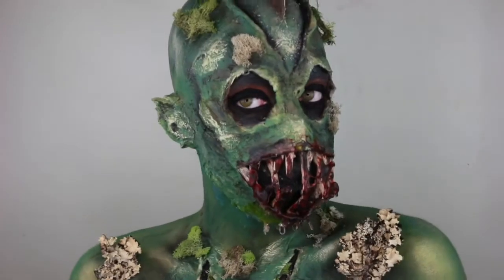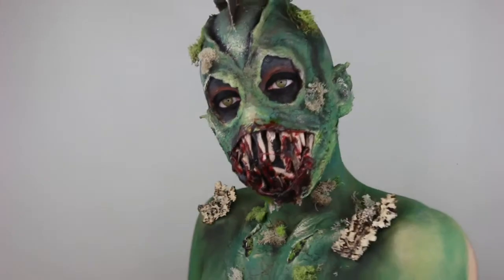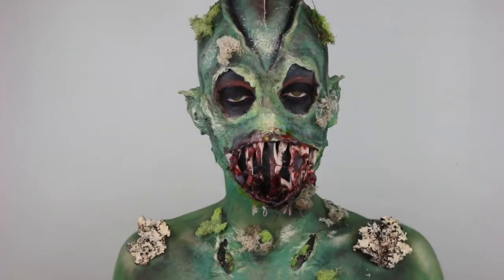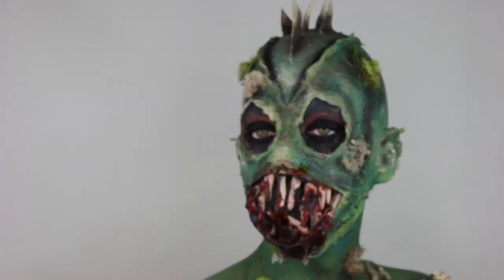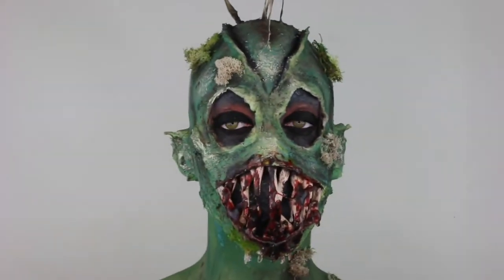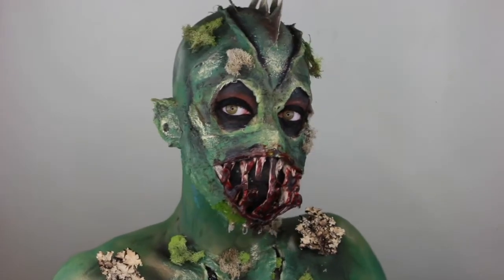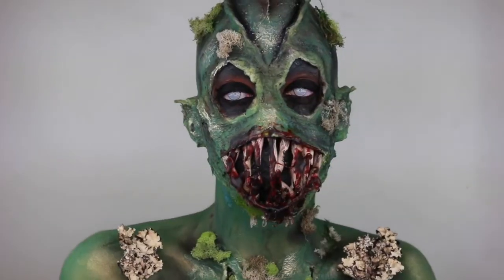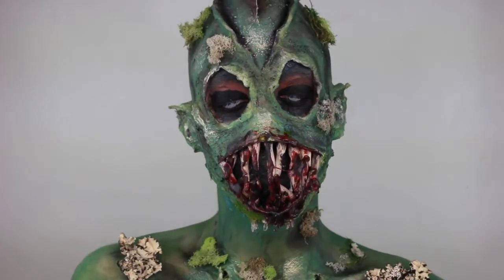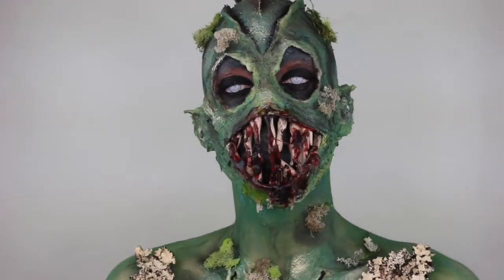Hey guys, this look has been inspired by my environmental biology class that I've taken over this semester. We have been talking about pollution and all the things that humans are doing to this earth — all the bad things, polluting and dumping. This look is the aftermath of it; the dumping has created a monster, so to speak. Without further ado, let's begin this look.